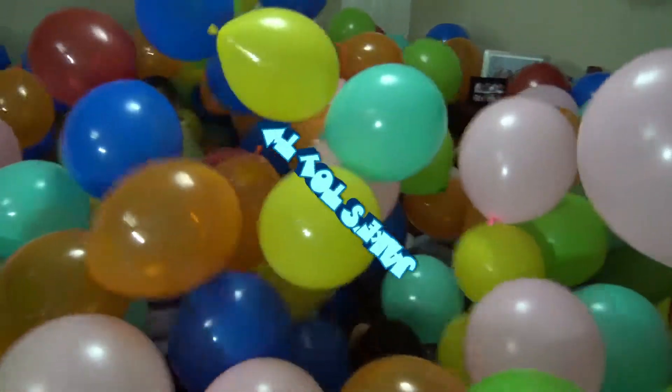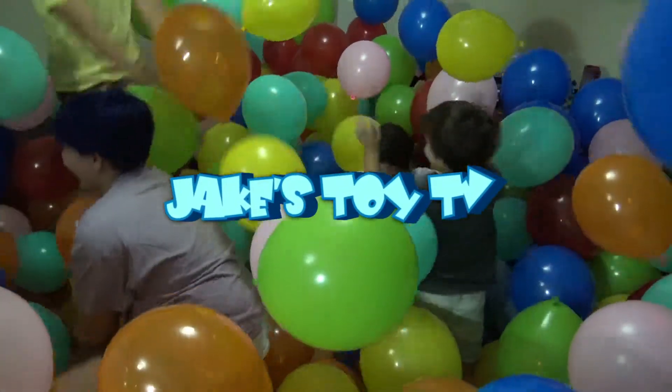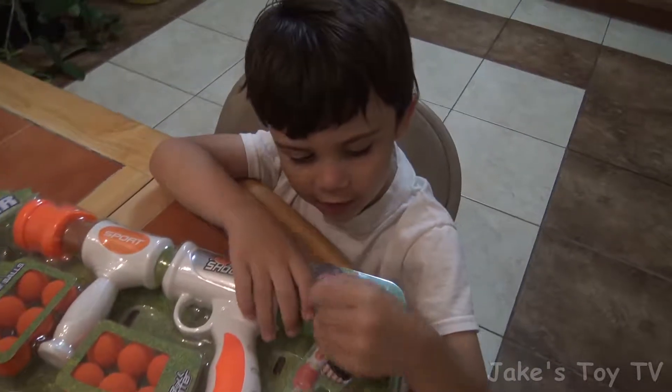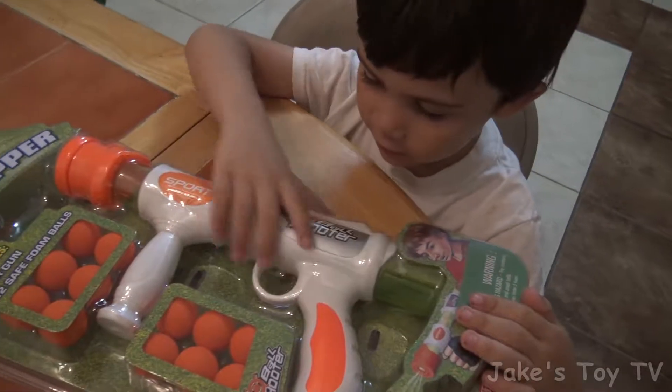One, two, three! Yeah! Hey guys, this is my air pumper gun.